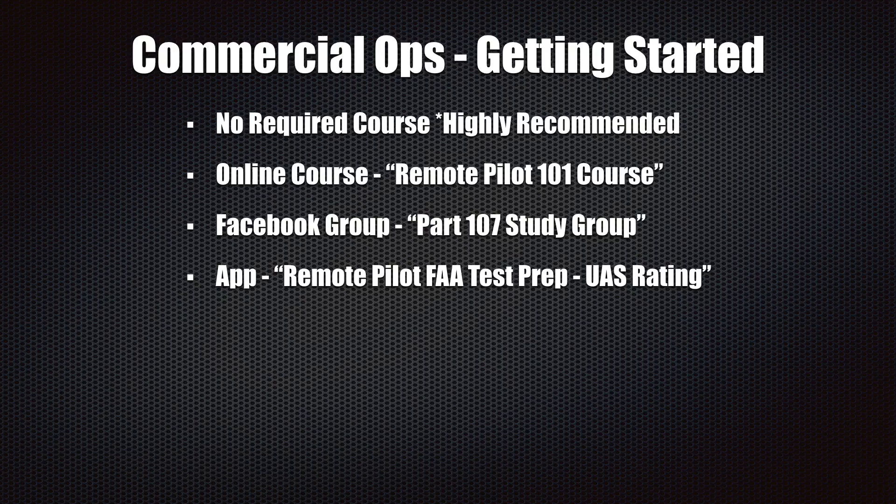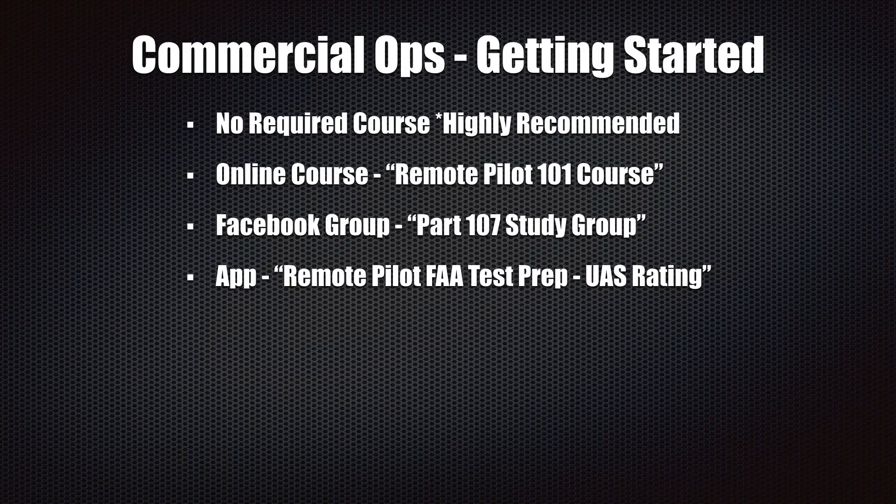I also recommend the Facebook group 'Part 107 Study Group.' It's a really good group where students bounce information back and forth, ask sample questions, and there are some really knowledgeable remote pilots who understand the rules and regulations to help you prepare for the test. The last resource is an app called 'Remote Pilot FAA Test Prep UAS Rating,' which gives you sample questions and helps you understand how the questions are asked.